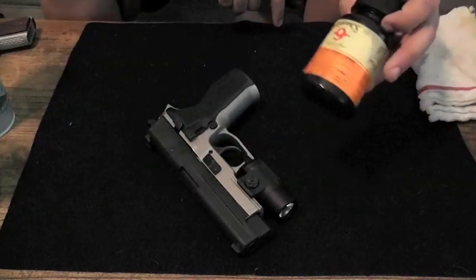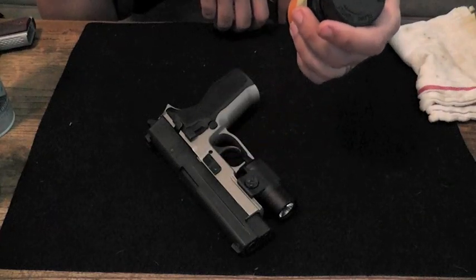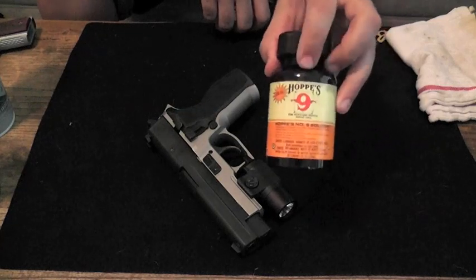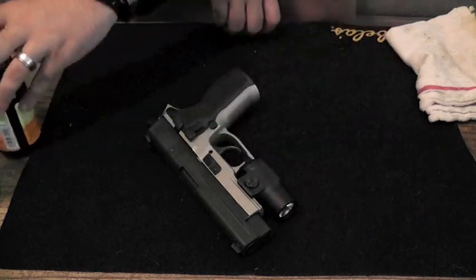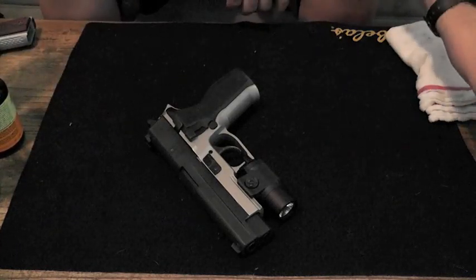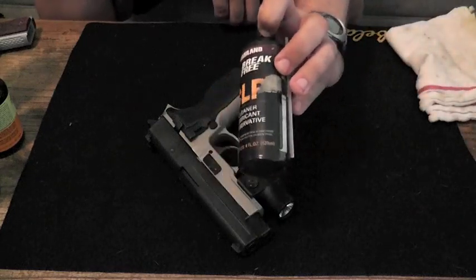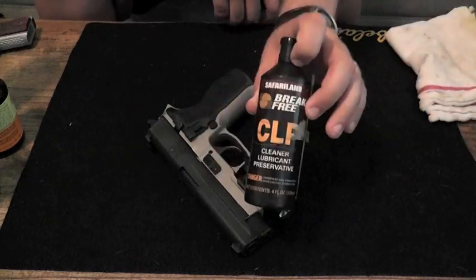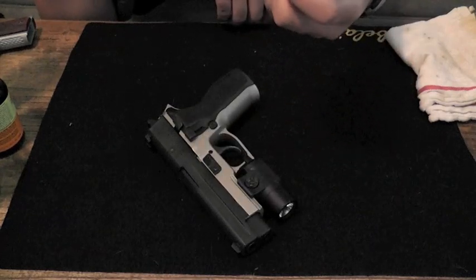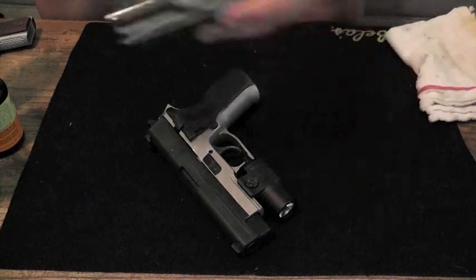Another thing I like to use is Hoppe's Number Nine solvent — I've heard it called both Hoppe's and hops, I've always called it hops. You want to make sure you get this particular product, this solvent. It's really good for cleaning and it also acts as a lubricant, but for me I use it as a cleaner. For a lubricant, I specifically like Break Free CLP by Safariland — an outstanding product. I've been using it as long as I can remember and never had an issue. A little goes a long way with this stuff.